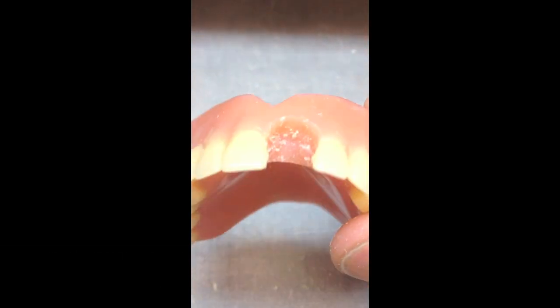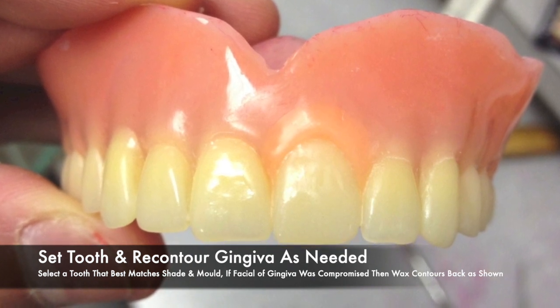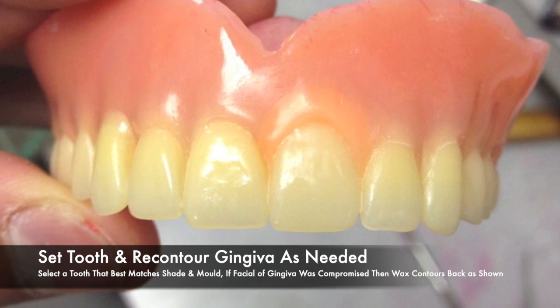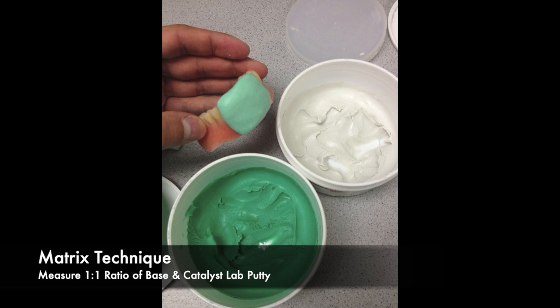With the facial of the gingival anatomy gone, it is important to set the tooth in wax and recontour the gingival anatomy. Once the tooth is set properly and the gingival anatomy is contoured properly, we can then use a matrix. The matrix technique uses one part catalyst, one part base — lab putty.